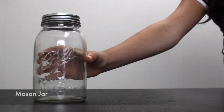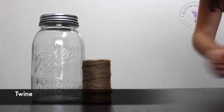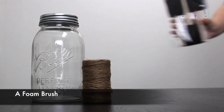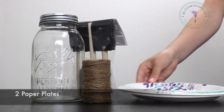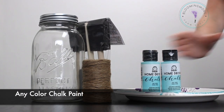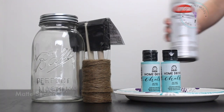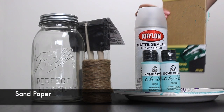You will need a mason jar, twine, a foam brush, two paper plates, any color chalk paint, matte sealer, and sandpaper.